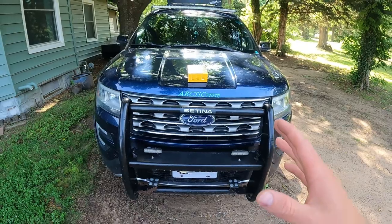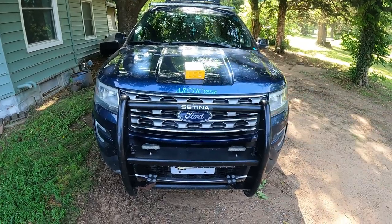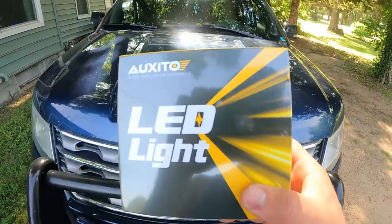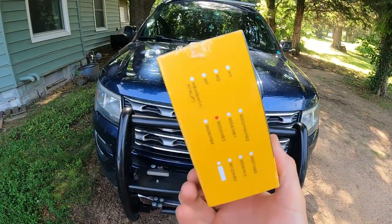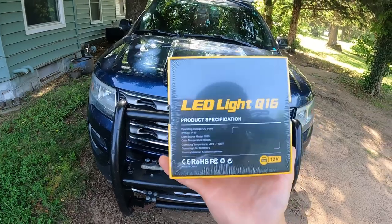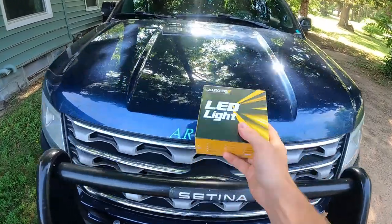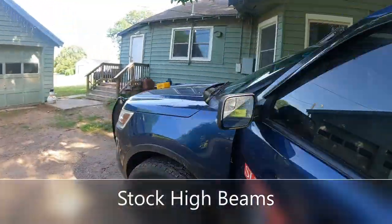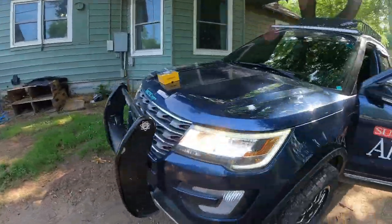What we're going to be working on today is I'm going to show you guys how to install these Oxito LED high beam headlights. The packaging is spectacular, it's beautiful. I haven't even opened it yet. Now they're clicked on — these are the high beams.